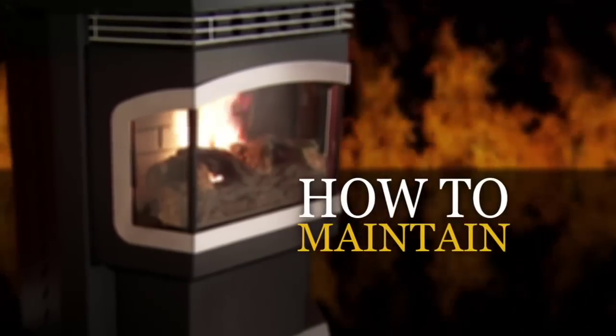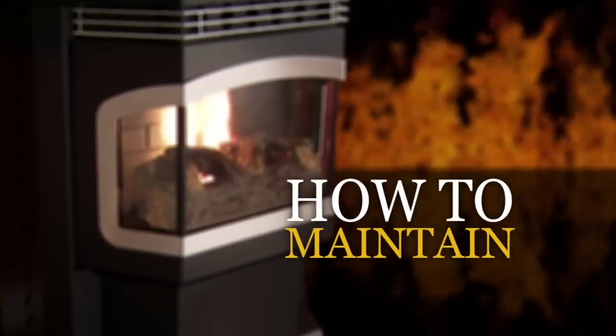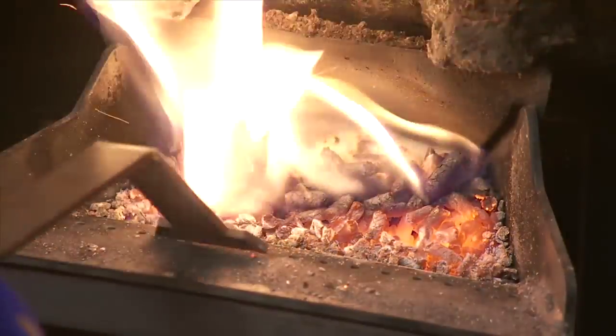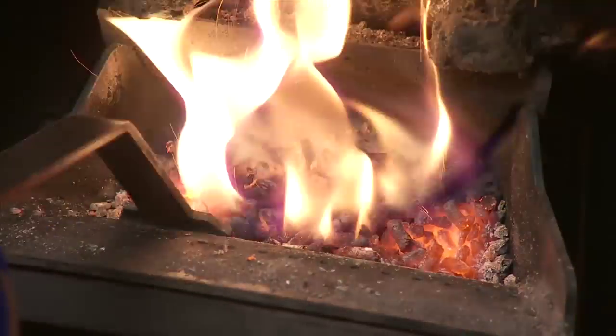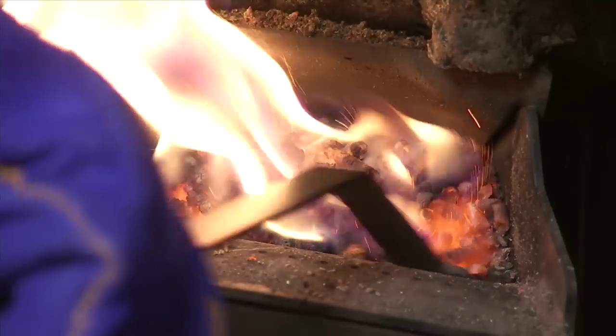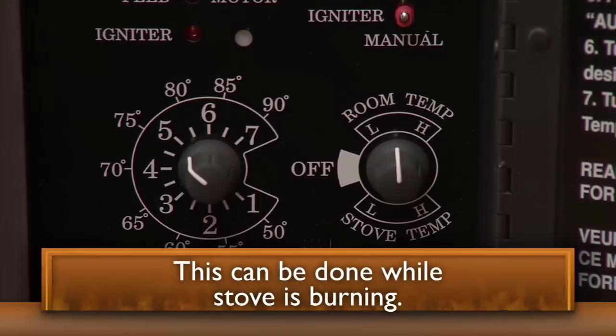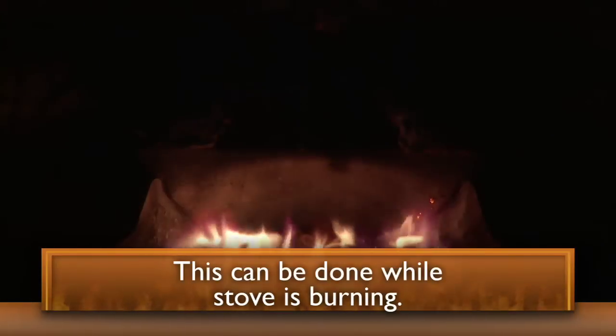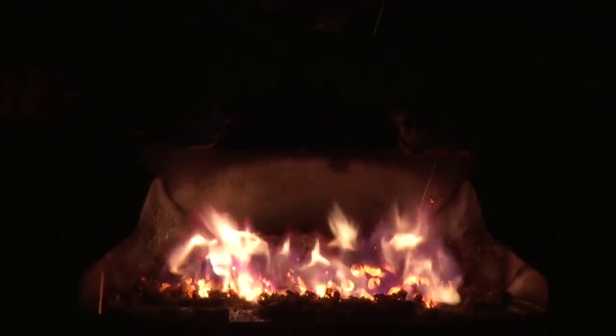There are just a few things you need to do to keep your Harman pellet stove operating at its peak. Every time you load pellets into the hopper, take the opportunity to scrape the burn pot. Do this by turning the stove to a number one setting on the stove or temperature dial and allow the fire to reduce in size.